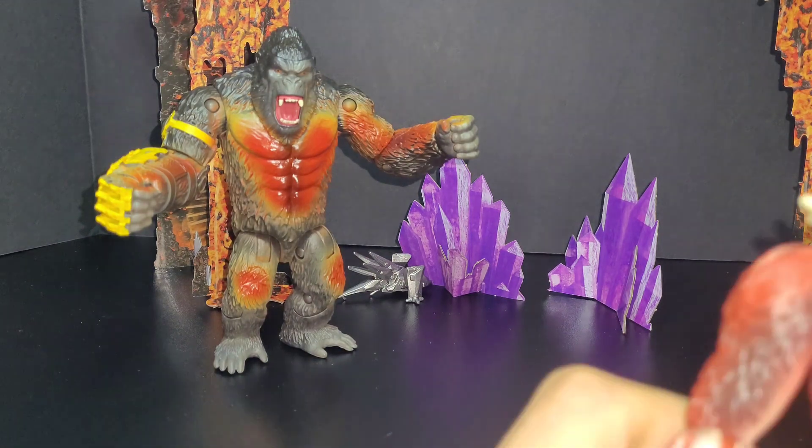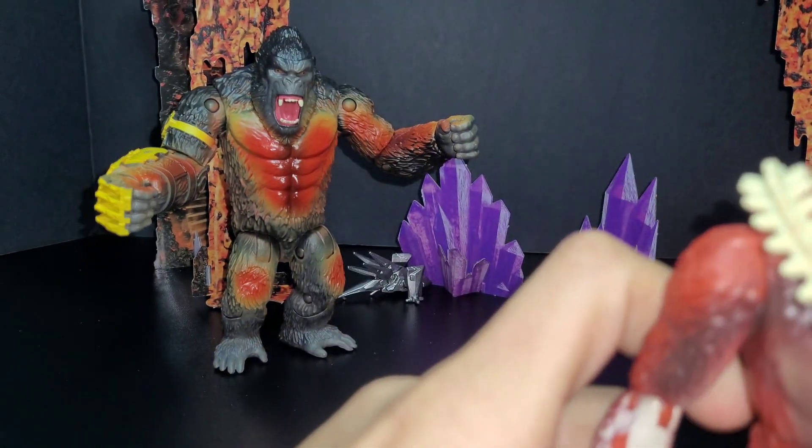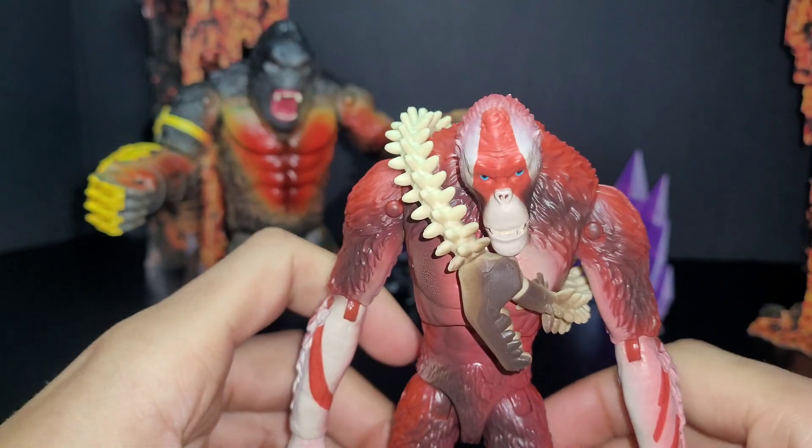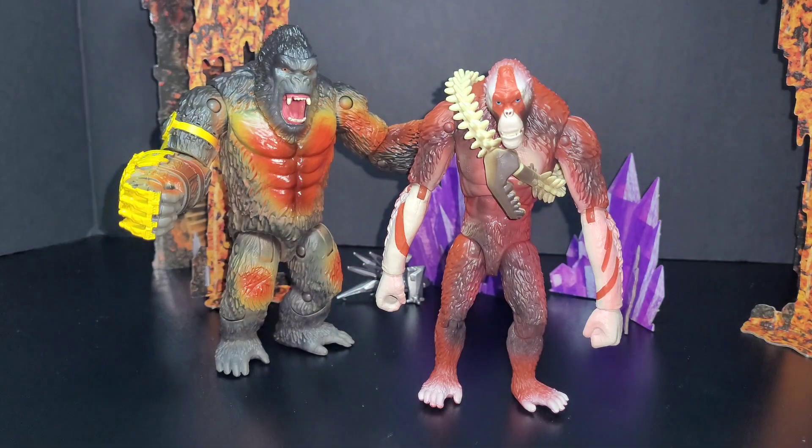Another thing I noticed is that the posing is a little bit harder with these figures — I have to kind of maneuver them around just a little bit to get them to stand. See, right there is him standing.